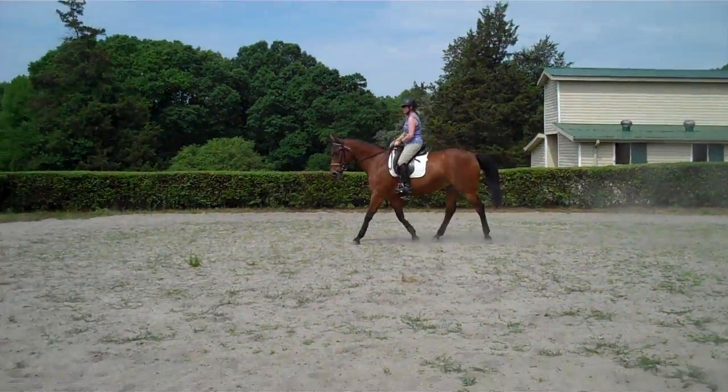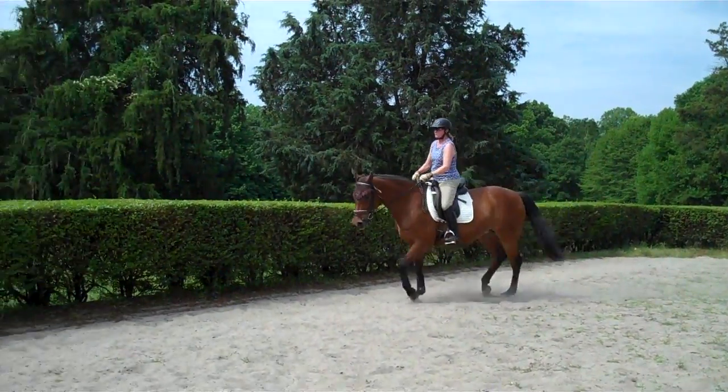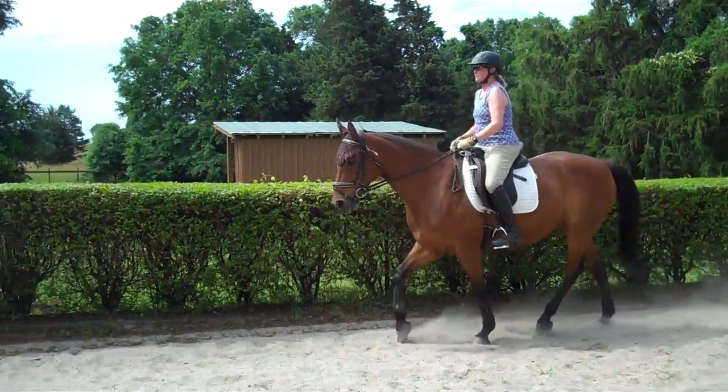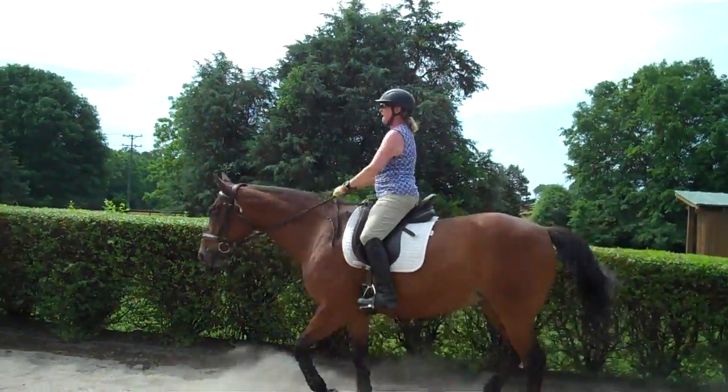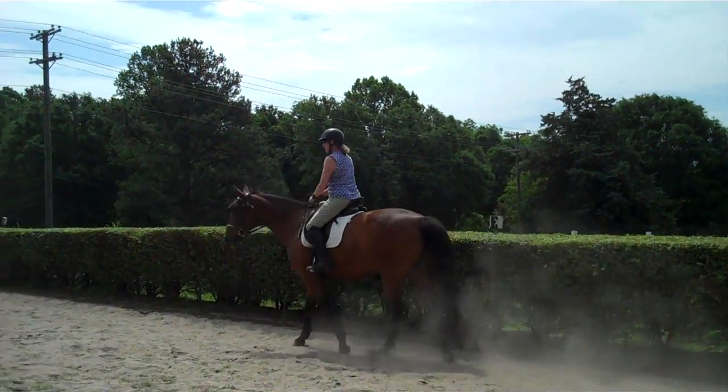You can feel she's exploring new ways to use her body now. She's feeling pretty cooperative — she usually pulls a lot. Right there, that's where you need a half-halt. If she's pulling, that's you holding the rein a second too long.